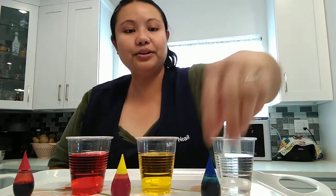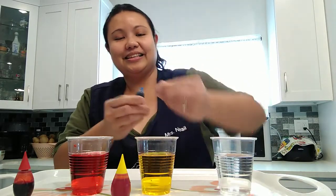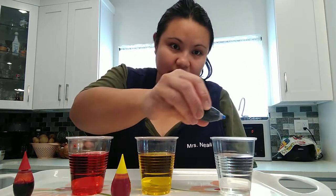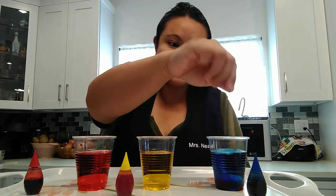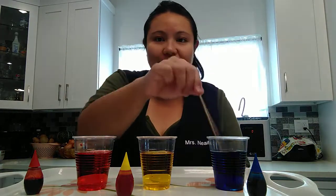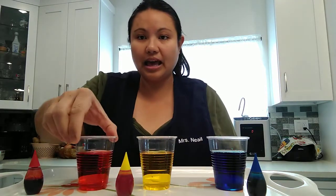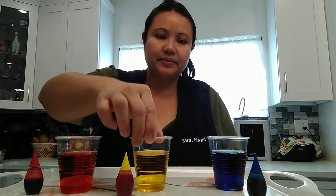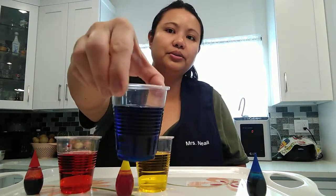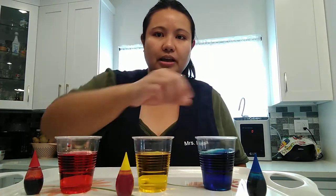Next, let's try blue. I got my blue food color here and squirt — one, two, and three. Isn't that awesome? You see how all the food color goes all the way down? And then you mix it and it turns to blue.